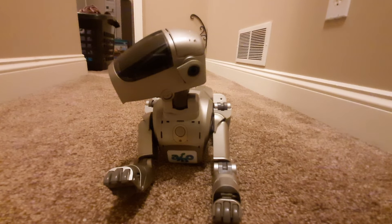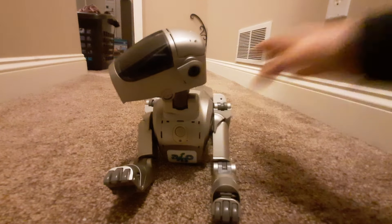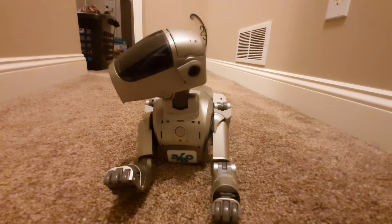Hello everyone, this is Einfari here, and I have had many requests asking on how to remove limb bits from 110s and 111s, so I'm going to make a tutorial on how to do that.